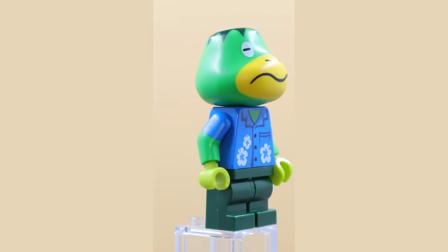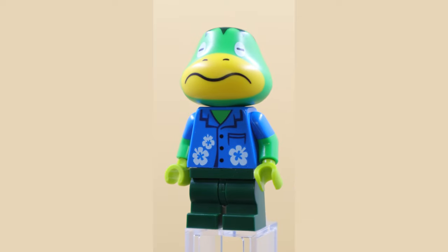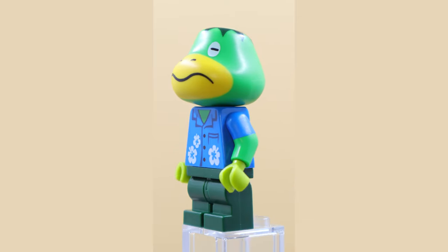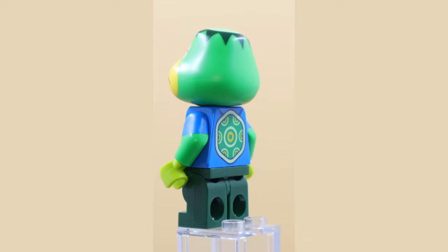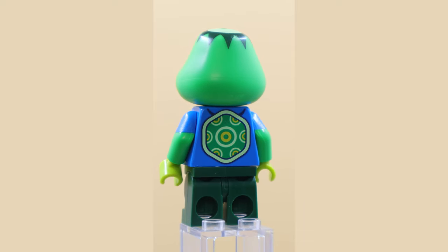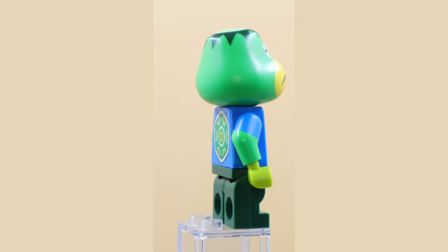This minifigure here is Cap'n from Animal Crossing. I think it's supposed to be a turtle. He's got a very cool printed Hawaiian shirt, and I like how they used the dual molded arms to show the t-shirt nature of it. He also has movable short legs. A pretty cool minifigure.